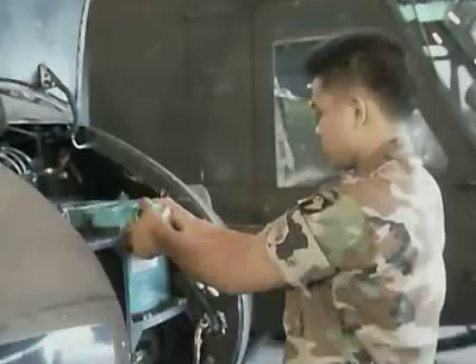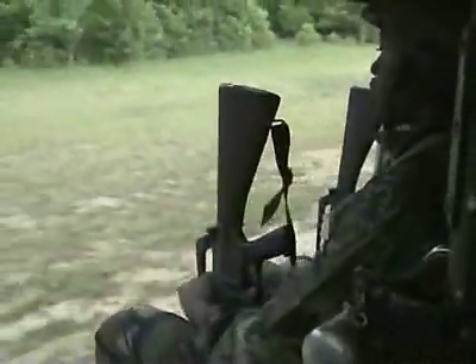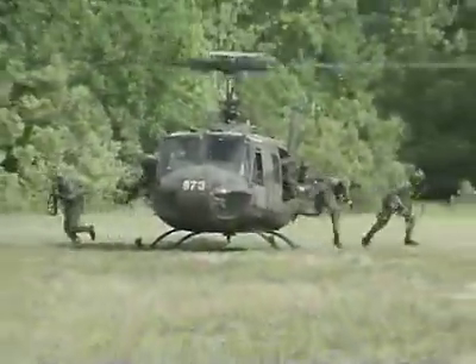Military Occupational Specialty: Utility Helicopter Repairer. The rapid movement of Army troops and supplies in the United States and overseas is the mission of the UH-1 Utility Helicopter, better known as the Huey.